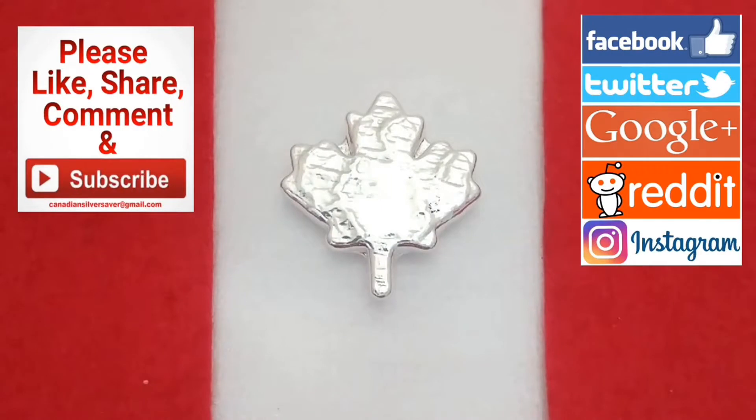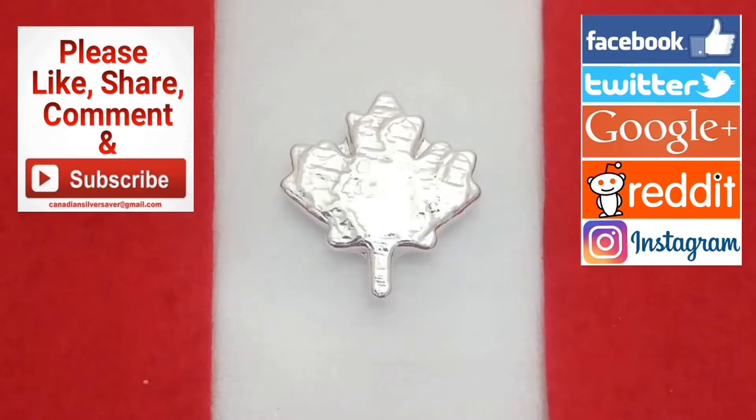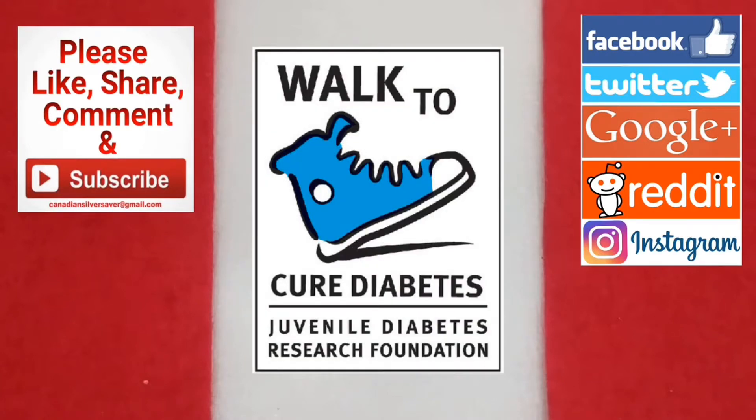Welcome back everybody, Canadian Silver Saver here! Today I've got an awesome feature with some Beaver Bullion hand-poured, hand-stamped wonderful little coins or rounds that he's made. I'm also going to show you the update on what happened with the JDRF charity drive to help support the Juvenile Diabetes Research Foundation and help find a cure. We did quite well — just hit just under the $500 mark we were aiming for. Had quite a few t-shirts sold and some donations come in. Thank you so much for all of that, and at the end of the video I'll show you the update where those donations went, some pictures, and maybe even a little clip of us at the walk.